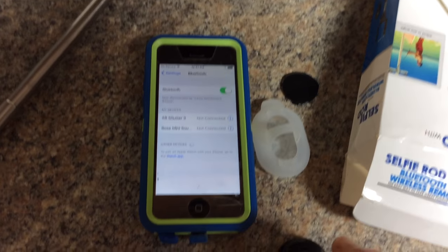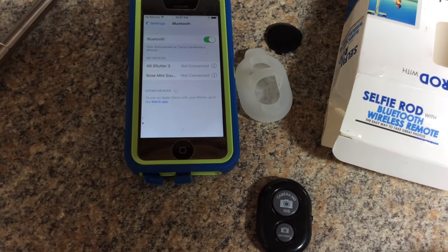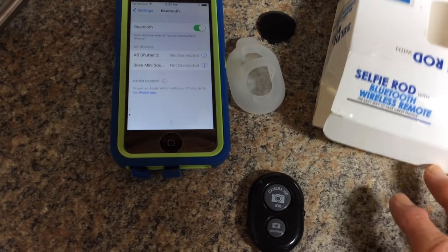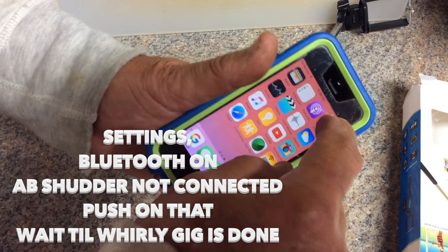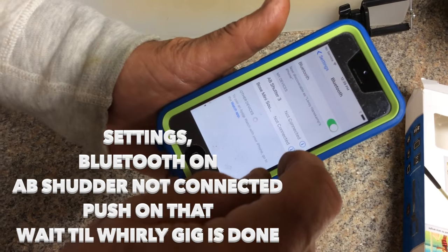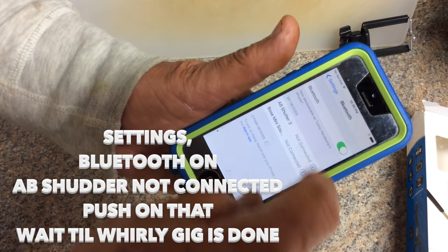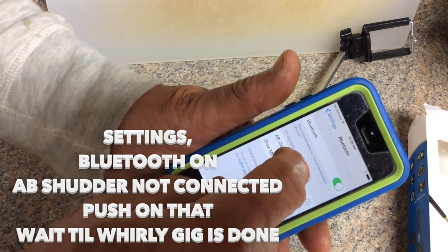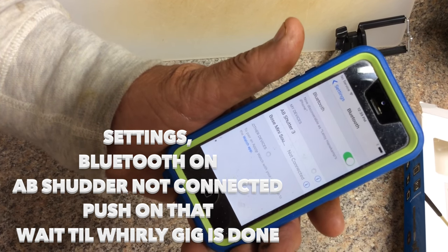Here's the back that you put together, and here's your little Bluetooth remote. Go to Settings, Bluetooth on, AB Shutter — not connected. Push on that and wait for the little whirly gigs to finish.